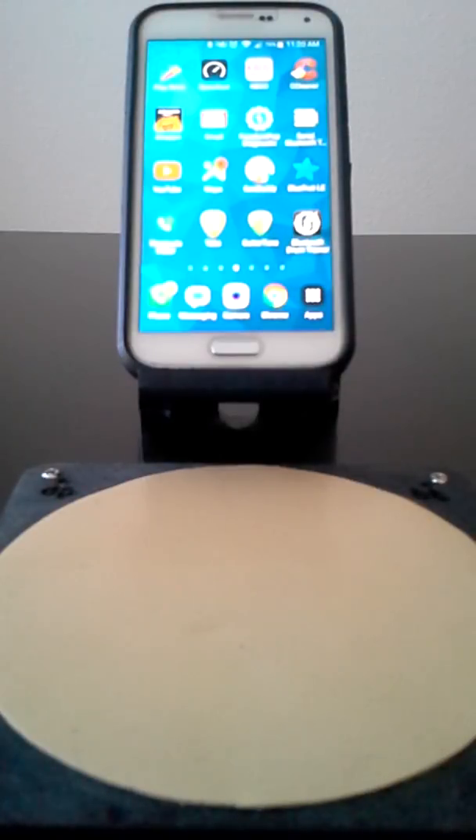Hello everyone, this is Ian Draney with part two of a two-part video series on the Bluetooth drum pad and the Bluetooth drum trainer application for Engineering 465 at the Oregon Institute of Technology capstone project. The advisor is Professor Alan Douglas.